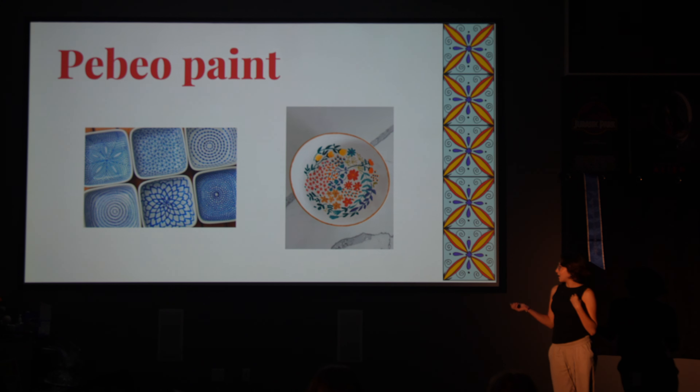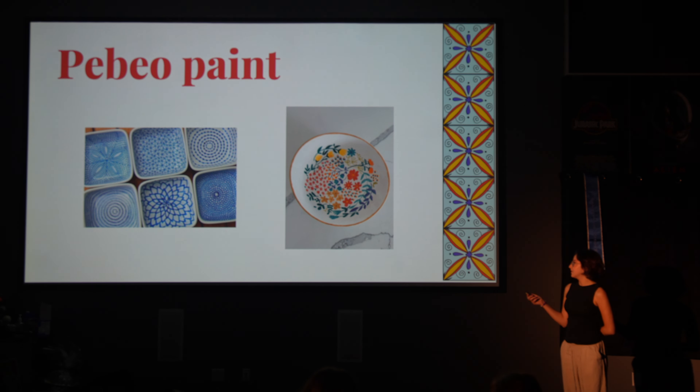I decided to do this because when Miss P was introducing the project, she talked about some things that she had in her classroom. And this was one of them, and I had never heard of it before, so I thought it was cool. She explained it like painting — paint a plate. I thought that was a cool idea, so I decided to do it.